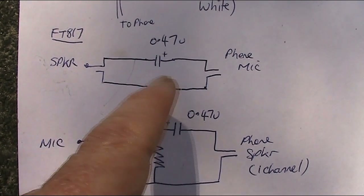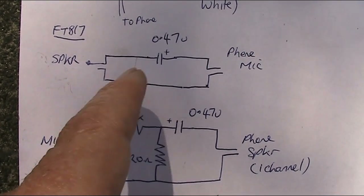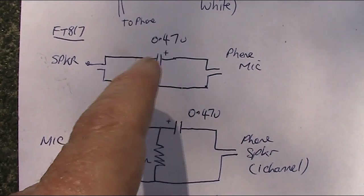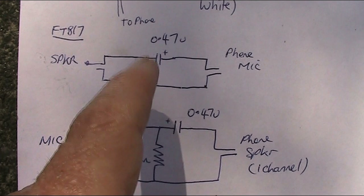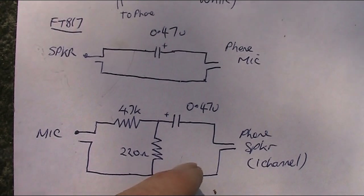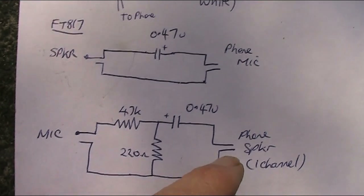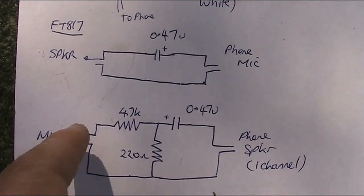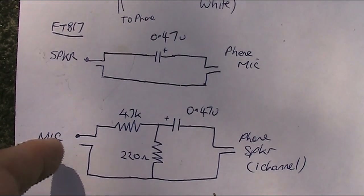How it works? All I've got is a coupling capacitor from the speaker into the phone's microphone. You could have an attenuator potentiometer, but I didn't find that necessary. You do, however, need attenuation on the transmit side. If you don't, then there's a risk of over-modulating and causing distortion on the transmission.